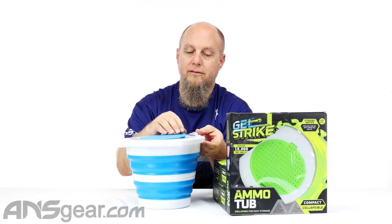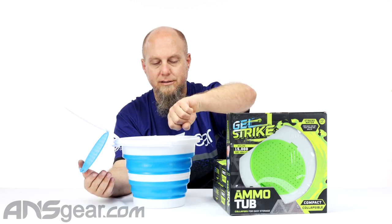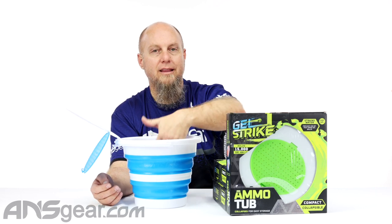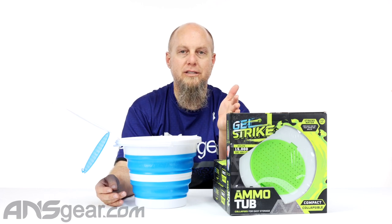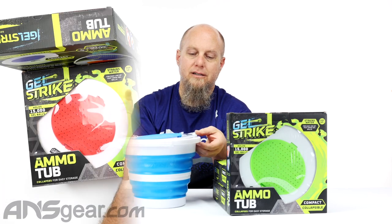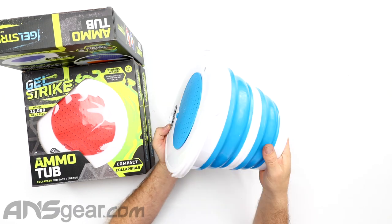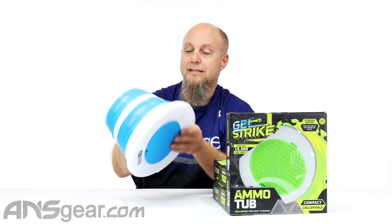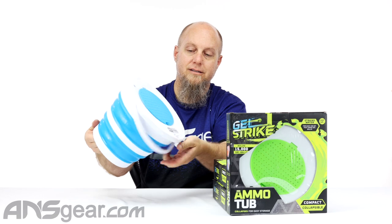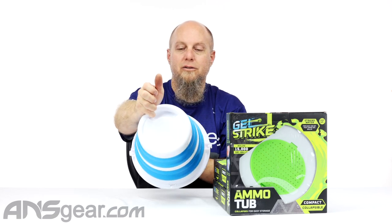You can close that down and fill this up with water, or just leave it open, fill it up with water, dump your Gelstrikes down inside there and then let them grow the three or four hours that they need. But once you're done, you've got to separate that water from the Gelstrike rounds. They've built in a strainer just for you to do that. You can snap that down on there and just dump this over. It's got a little handle on the bottom so you can grab onto it and tilt it just like that and strain out the water.